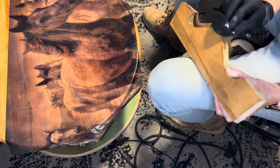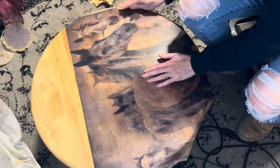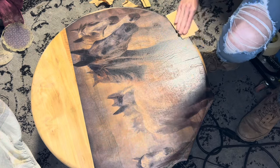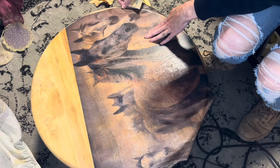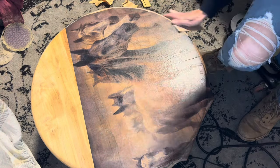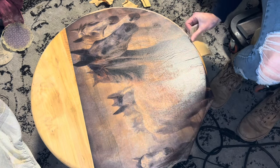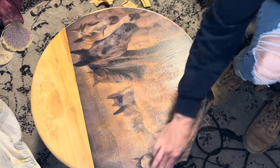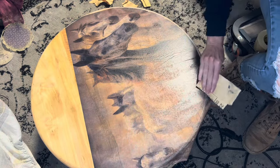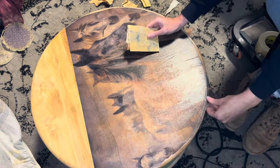Once the decoupage paper is fully dry, you can go in with some sandpaper and start cleaning up the edges. This is a rounded top, so it doesn't give me a very sharp edge and I have to be a little more careful. Generally if you have a sharp edge you get a really clean cut with sandpaper. Some edges I have to work harder because the paper adhered with the poly right to the wood, which means it adhered really well. I'm just cleaning that up and then the rest will get painted in.